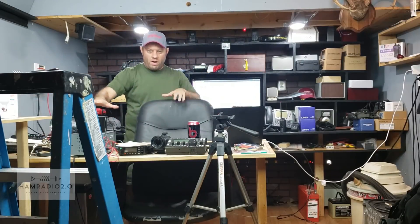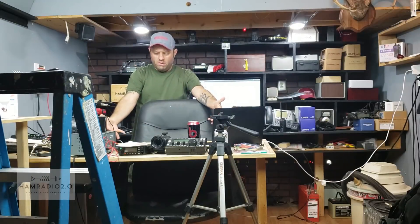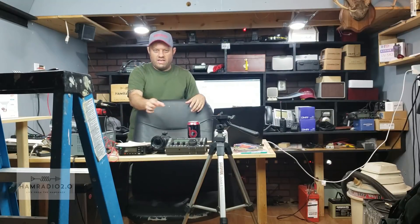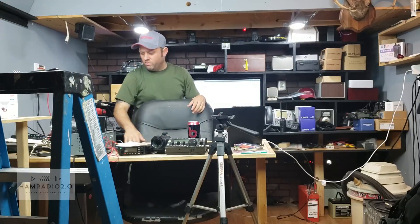Previously I had a shelving unit right here, about the same height with a black drape over it. The shelving unit was not flat — it was kind of curved and had holes in it. It was just a plastic shelving unit you'd put in your garage or closet. So when I'd set an HT down, sometimes it'd fall over because it wasn't an even surface. Now I've got the even surface going here.